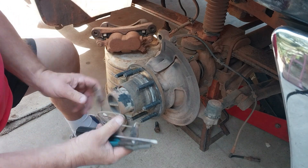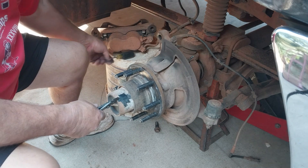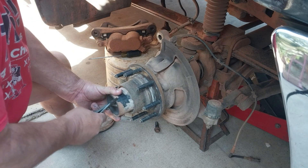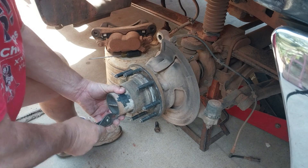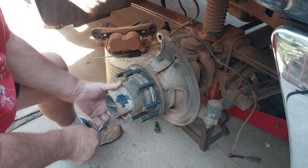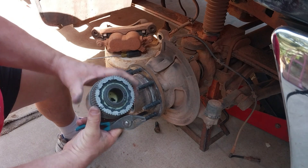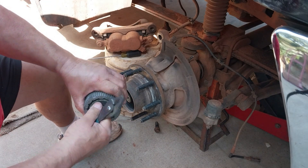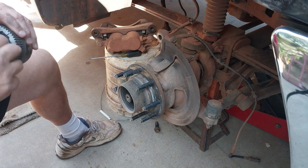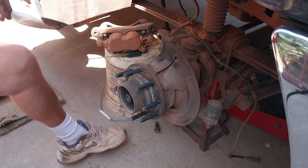What you're squeezing on is this, and it allows you to take this cover off. There we go - and there's your hub assembly, your 4x4 where your axle and your hub lock together. That looks good.